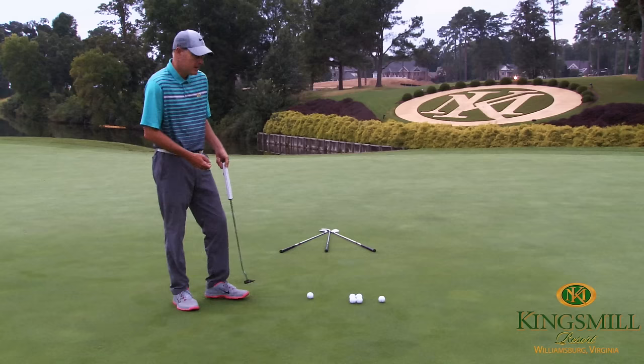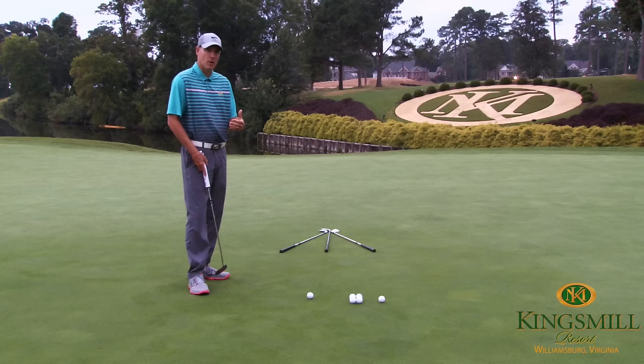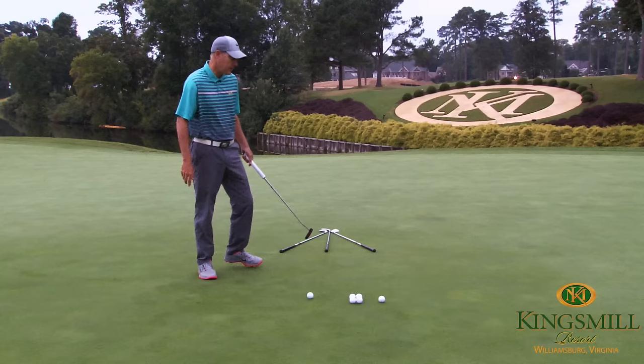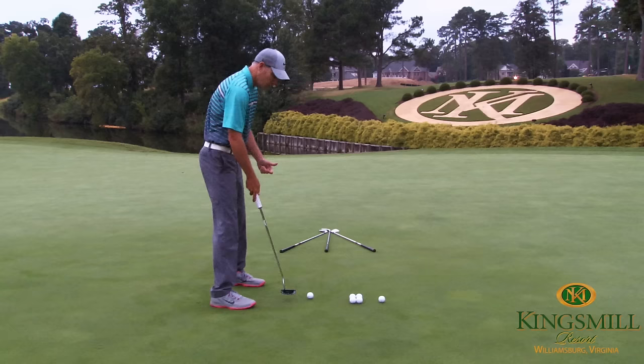I've taken three golf clubs and set up on a straight uphill putt. The middle club is our target club — we want the ball to roll straight and touch the end of that golf club. We're particularly looking at how our face impacts the ball and whether it filters into the right side, which means our face is open, or whether it filters into the left side and our face is closed.